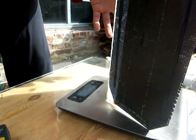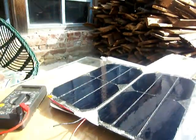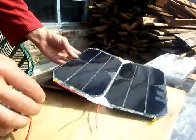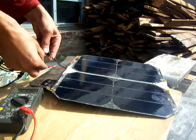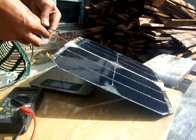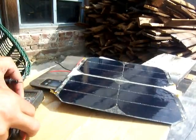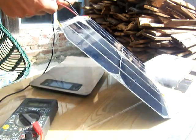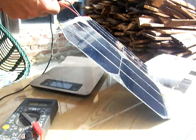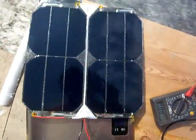It weighs 87 grams — 86 grams for 12 watts, so each cell is 3 watts. The voltage output is 7.3 volts, so it's suitable for charging smartphones. Short circuit current is about 1 amp, so right now it would be a 5 to 6 watt panel — technically it's a 12 watt panel.